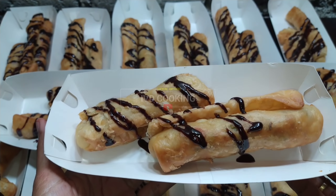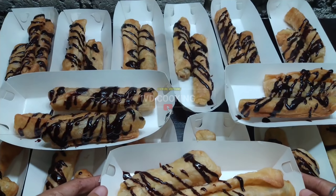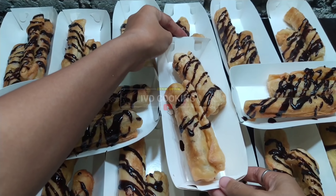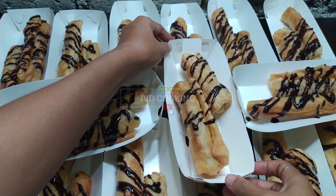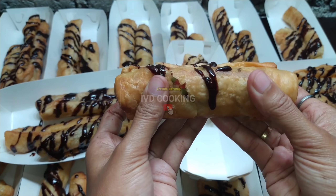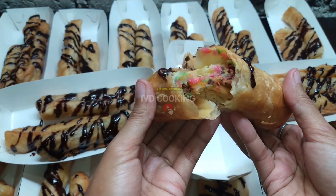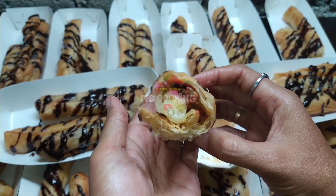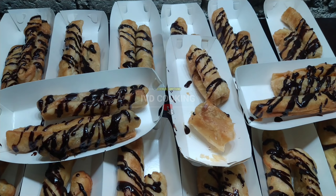Ini dia teman-teman, pisang ambon kermes ala IPD Cooking. Dengan modal 8 buah pisang ambon jadinya melimpah banget, jadi 15 cup. Teman-teman bisa jual mulai dari harga 4 ribu rupiah - untungnya pasti lumayan banget! Kita buka dalamnya, ini yang isi meses warna-warni. Wow luar biasa teman-teman! Kalian wajib coba di rumah sekedar untuk cemilan keluarga ataupun untuk ide jualan. Sampai jumpa di video selanjutnya. (Here it is - pisang ambon kermes IPD Cooking style. From 8 bananas you get 15 cups. Sell from 4,000 rupiah each - very good profit! Opening one up shows colorful sprinkles inside. Wow, amazing! You must try this at home as a family snack or business idea. See you in the next video!)